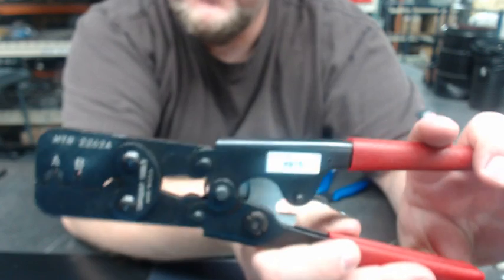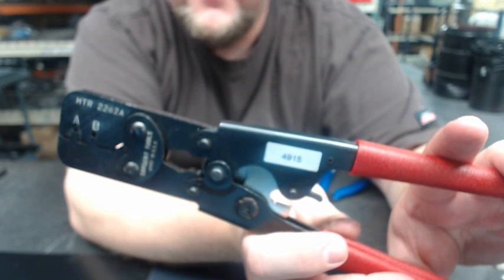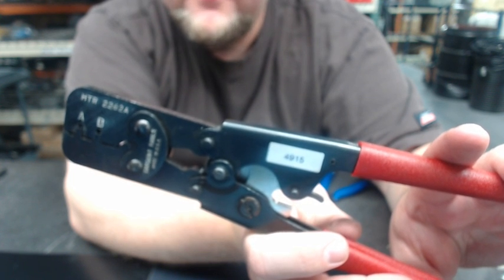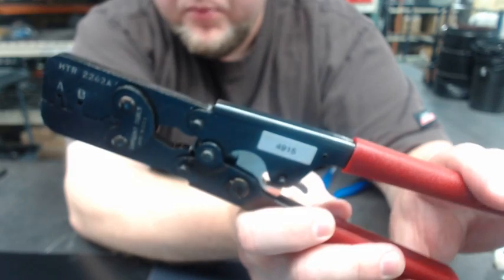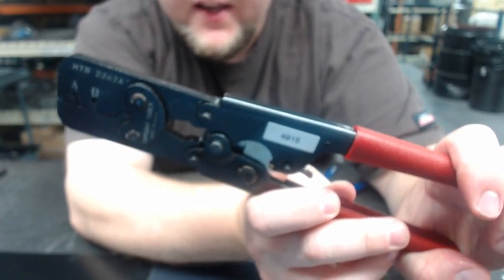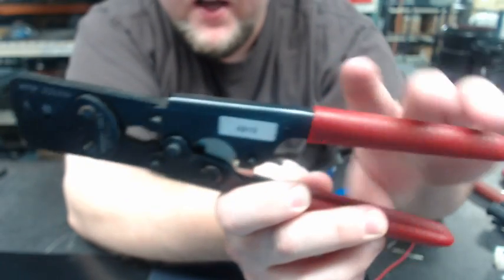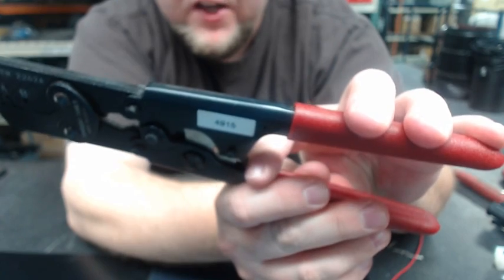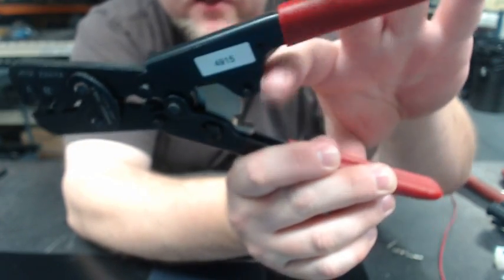So this is your crimp tool. This crimp has two dies: an A size and a B size. With these pins, we're going to be using the A size, not the B size. This is a ratcheting crimper, so the tighter you squeeze, the more it ratchets. When it's all the way tight, it will release and then open up. It also has a manual release in case you get it too tight — you can push this down and it will release.